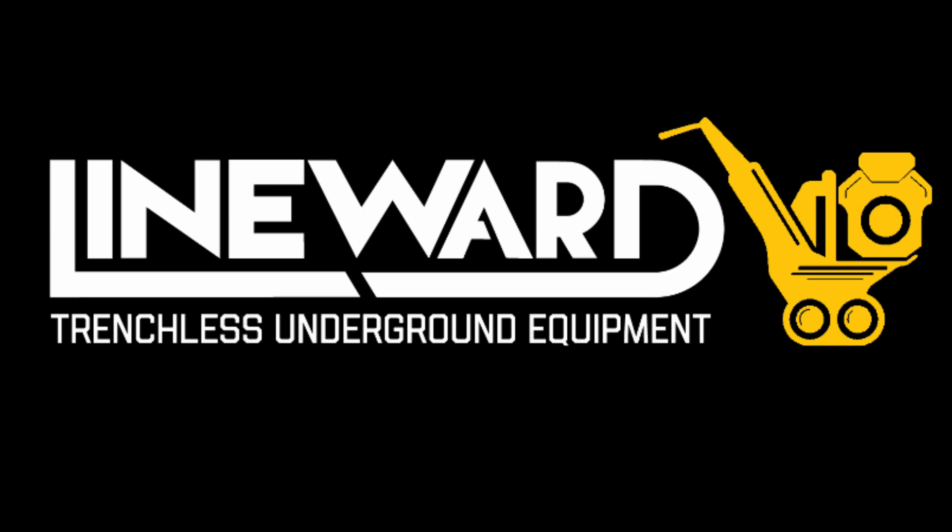Thank you for your purchase of the Lineward L2 Line Layer. Whether you intend to install underground cable, fiber, conduit, or sprinkler pipe, you have chosen a time-tested piece of equipment.